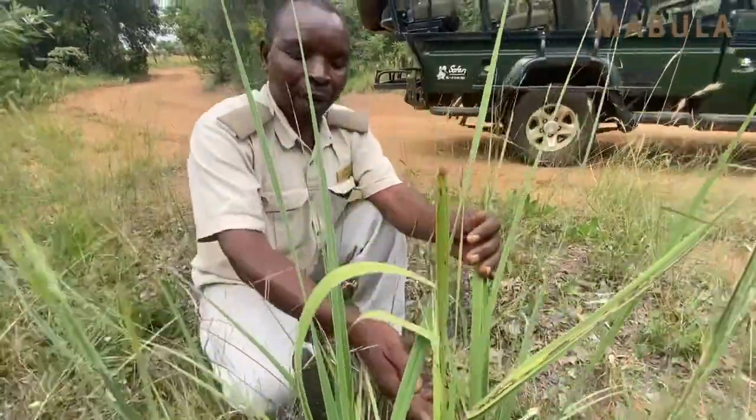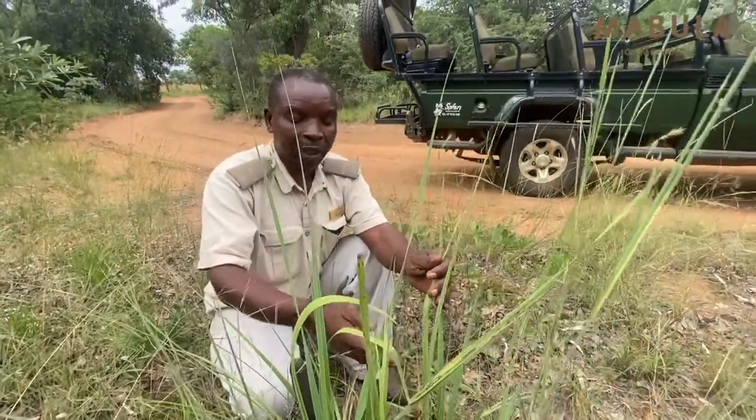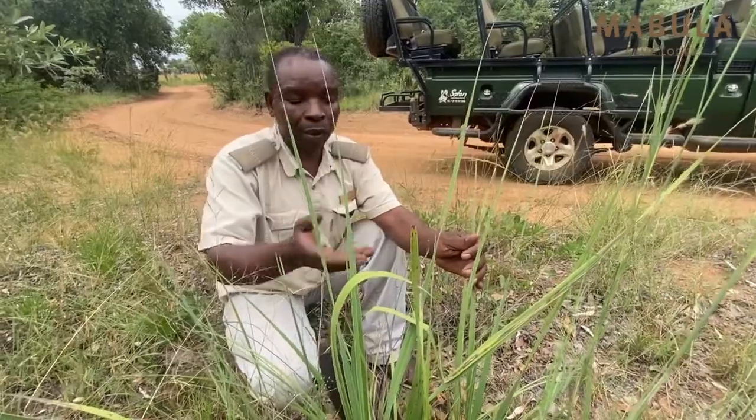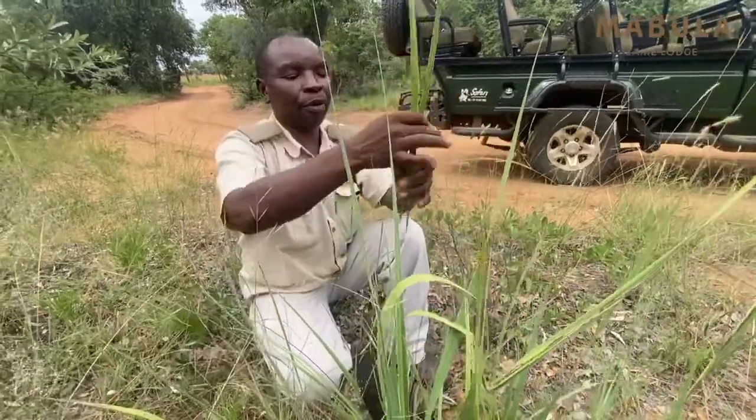We used to make fishing twine with this, for fish traps, skipping ropes, and whips for when we herded cattle and goats. So I'm going to show you an example of how you can make a rope or a fishing twine out of these green leaves.